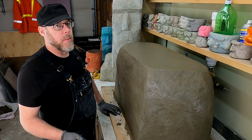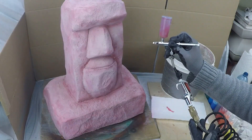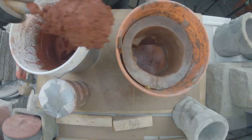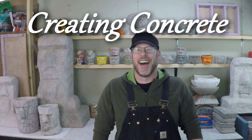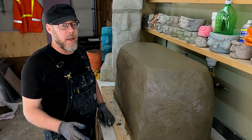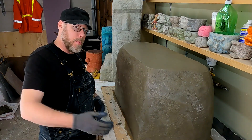This is a really common question. Can concrete cure underwater? The big limitation on curing concrete underwater is not all concrete can be underwater.